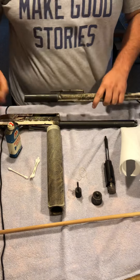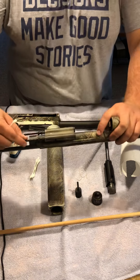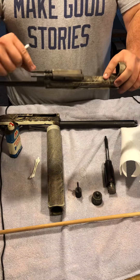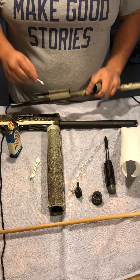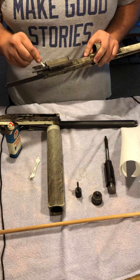Now we're going to clean the pistons on the inside. The pistons are right here — these two pieces, they slide in and out but won't come out. So I just like to take a q-tip and rub all the gunk off of them.